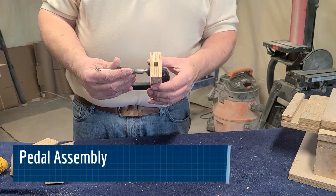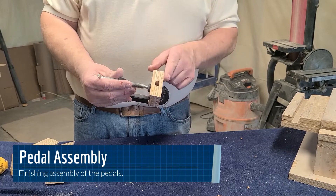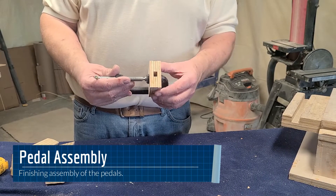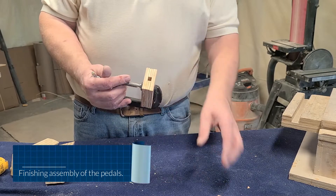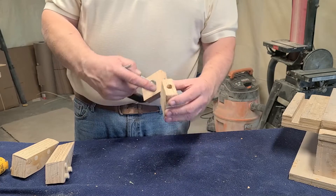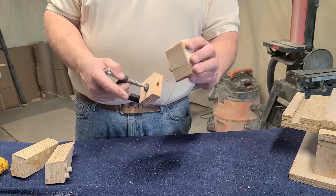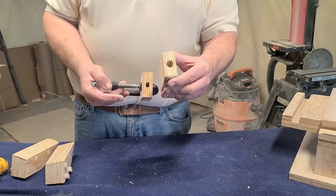I clamp two of these together and smooth all four sides. Then I round all four edges — eight edges total. Then I drill the hole to half-inch. Then I put it back on the router table and put the radius in here. Then I go back with a nine-sixteenths inch bit and make the hole just a little bit bigger so these fit around the pedal so they're not so tight.